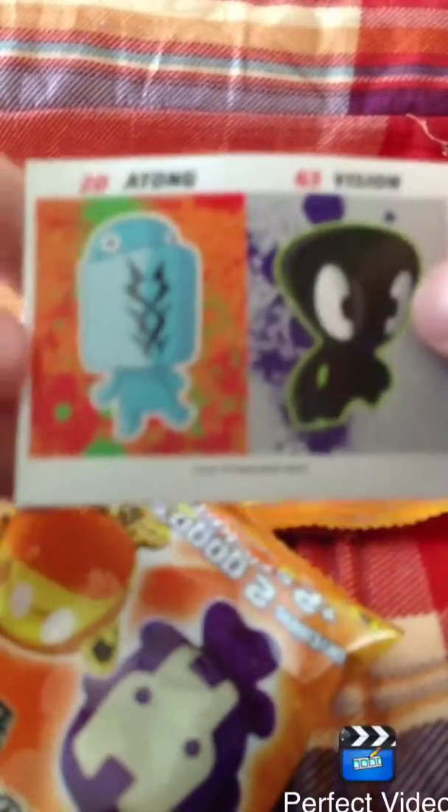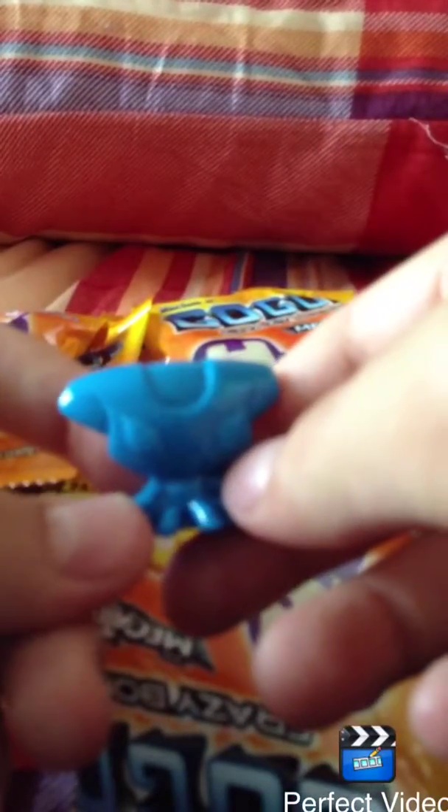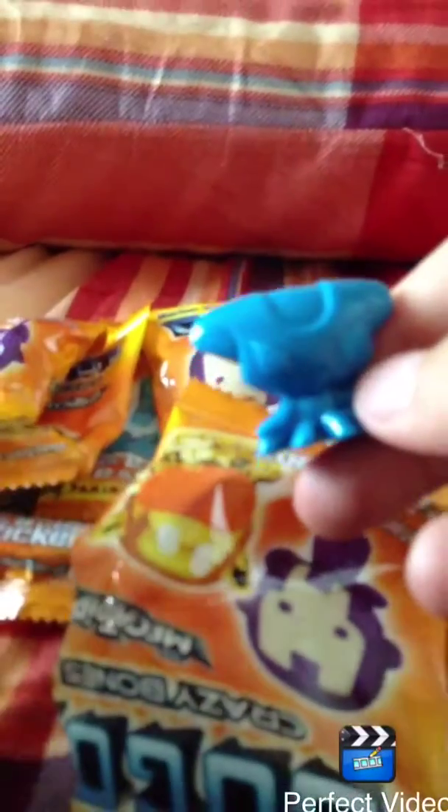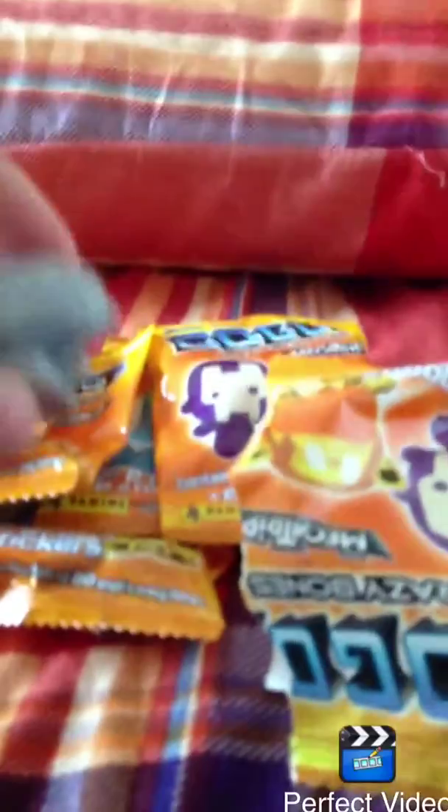We have these 2 stickers. We have this guy. And this guy.